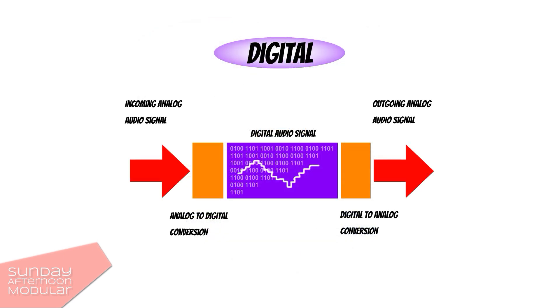In a digital module, when an analog waveform or other analog audio source comes into the audio in of the module, the signal gets converted from analog to digital. Then the microcomputer does whatever it has been programmed for, and then the signal gets converted back from digital to analog. This would then be the audio out of the module.